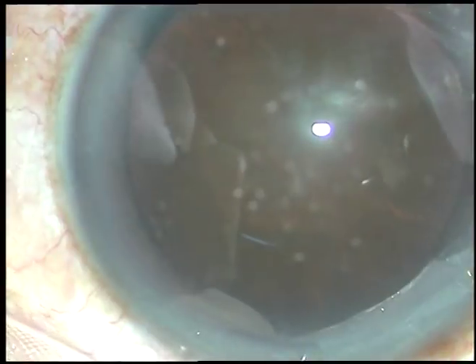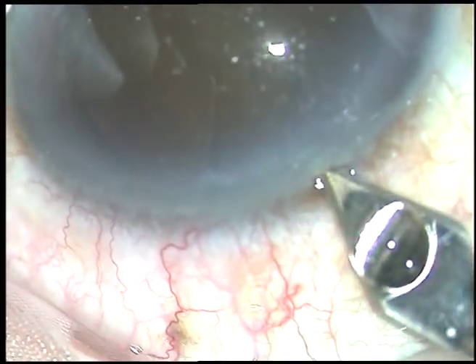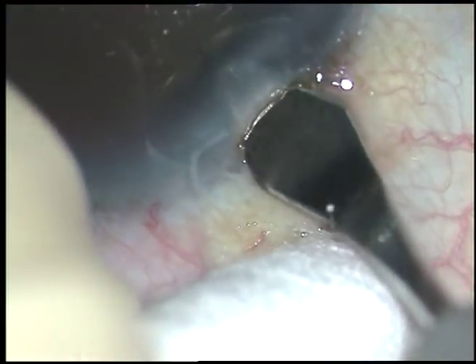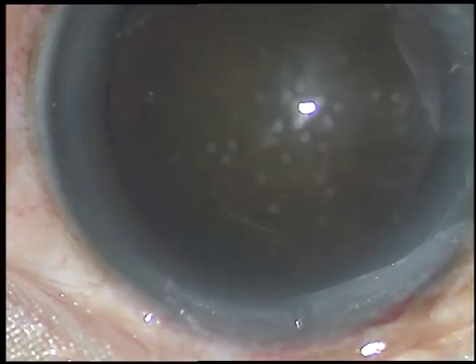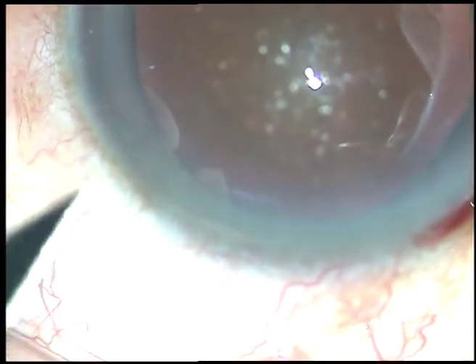And now, make the main incision. This is a 2.8 mm mid-limbal incision. This is a cataract with grade 4 nuclear sclerosis. The main incision has been made.